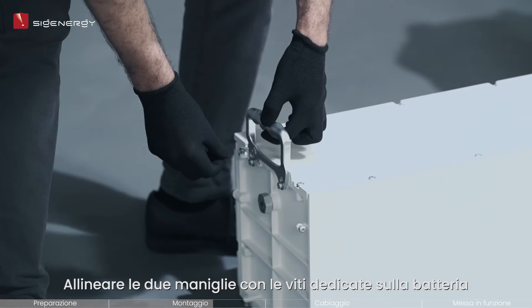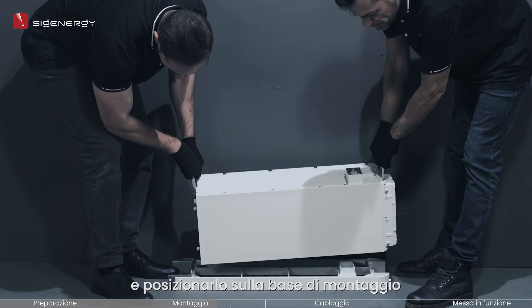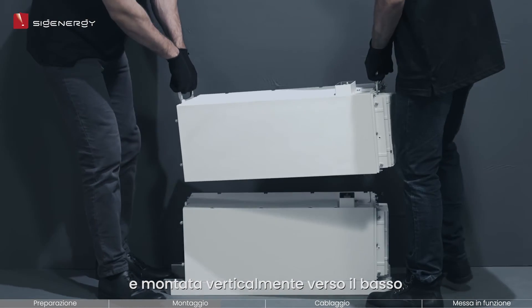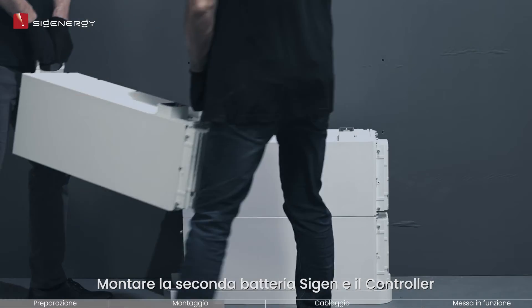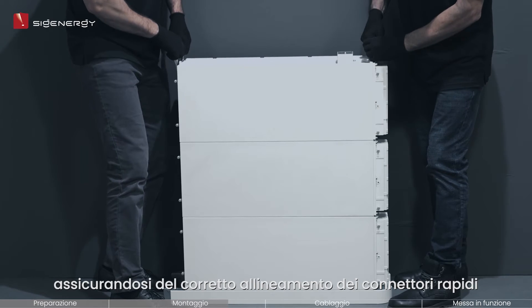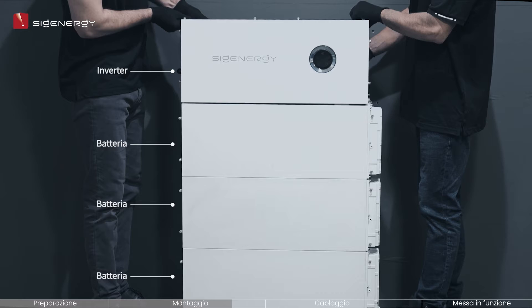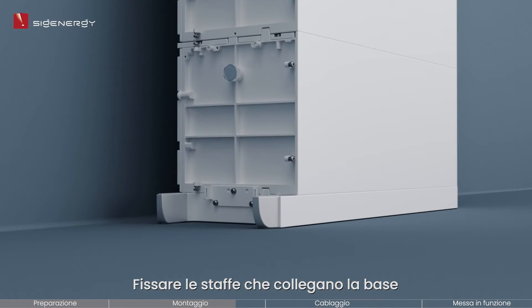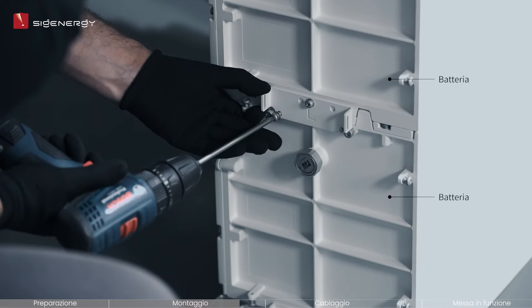Align the two handles with the screws reserved on the battery. Then use the handles to lift the module and place it on the mounting base. The Cygen battery should be kept horizontally and mounted vertically downwards. Mount the second Cygen battery and energy controller using the same procedure as before, ensuring proper alignment of the quick connectors. Secure the brackets connecting the base, packs, and inverter on both sides by fully tightening the M5 screws.